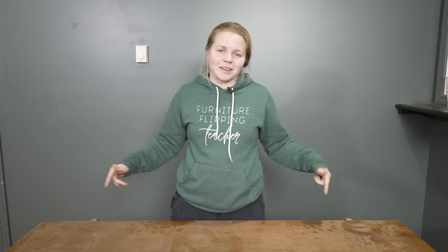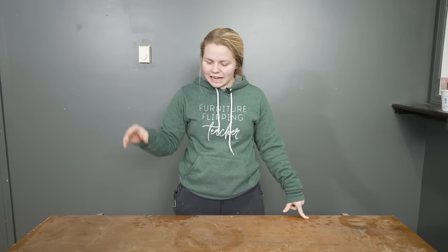In this video, I am going to take you along as I make over this beautiful — well, once beautiful, and soon-to-be-beautiful — mid-century modern dresser. Be sure to stick around to the end for the final result. Let's get started.